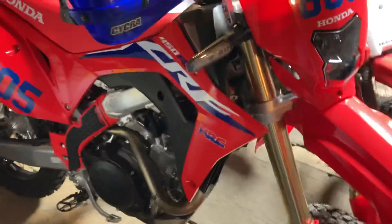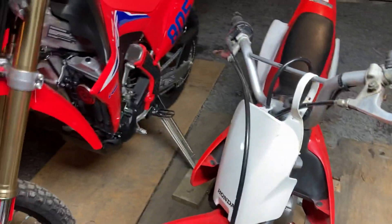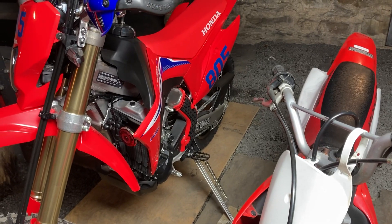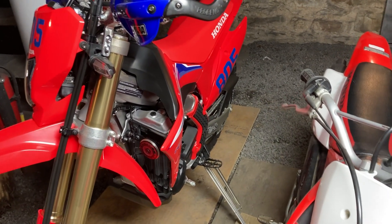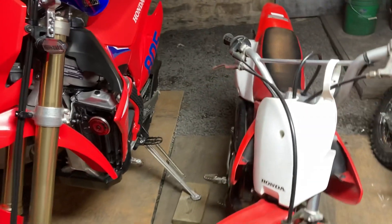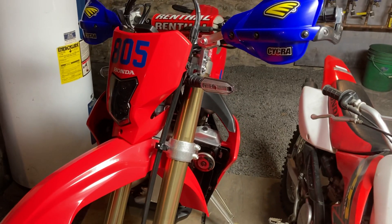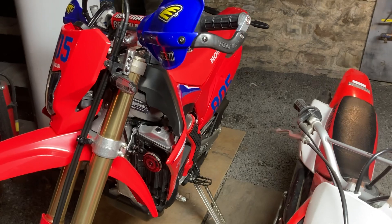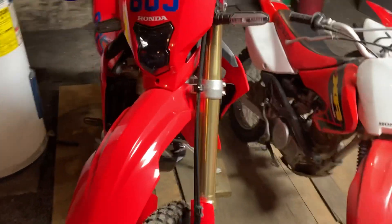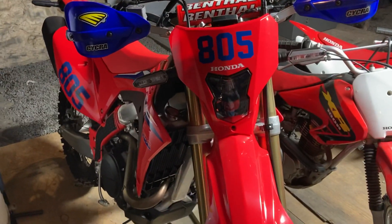Before I go — I ordered a 2021 CRF300L for my wife. That's not going to be in until March, possibly April, but I'll put up some videos as soon as we get it — maybe even a video of us going to pick it up. I know that's going to be a big wave on the market; a lot of people want them. It was hard to find a dealer that would order one for me, but I got on the list and it should be here sometime in March, probably closer to April. Stay tuned.